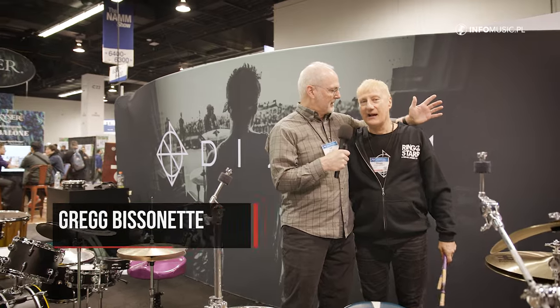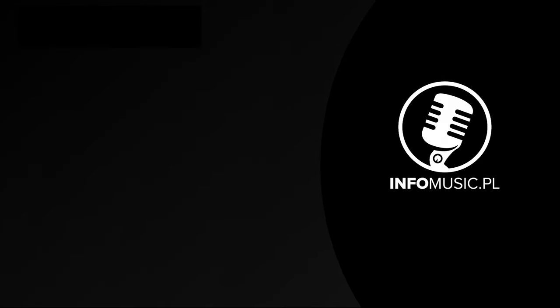Having fun here at the Dixon booth? Oh man, this is the place to be at the NAMM show. Dixon — greatest drums in the world. My dear friend Jim Uding right here. What's coming up in May? We're hitting the road with Ringo Starr and his All-Star Band, coming to a town near you. Come on out and we'll see you then.